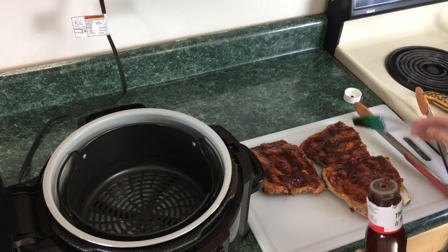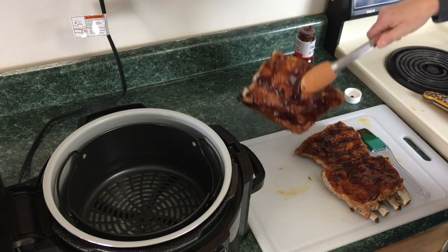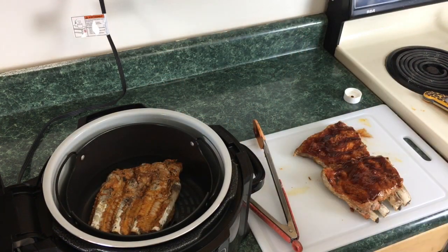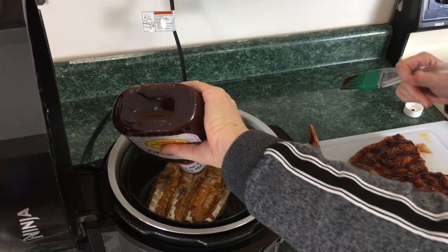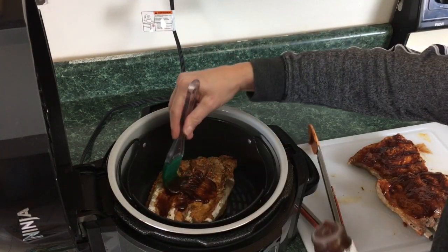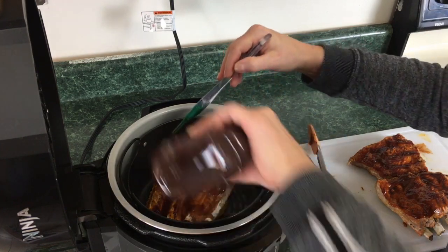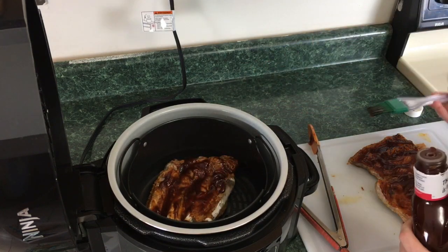We're gonna take these ribs and try to get them back into the pot — some of the sauce is going to fall off. I'm gonna try using the pressure basket and put the sauce right in here too. I can see where they sell vertical rib rack holders where they stand up so all sides can get roasted.